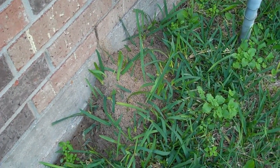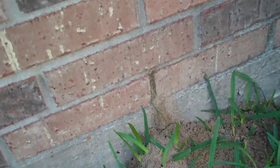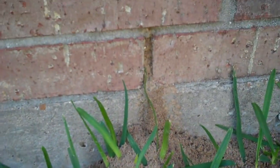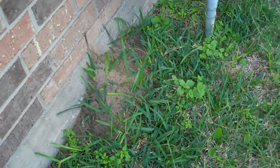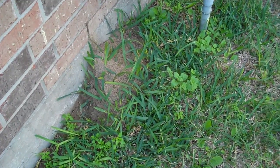A lot of times fire ants will build nests right near the house. You can see this one is actually going into the weep hole. One effective method of eliminating the fire ant problem is dousing it. We are going to do that here with a power sprayer and spray it into the mound.